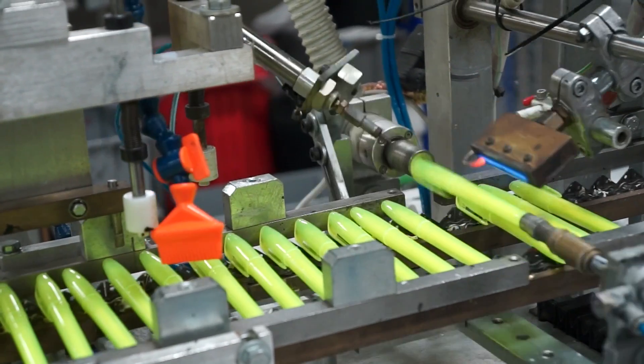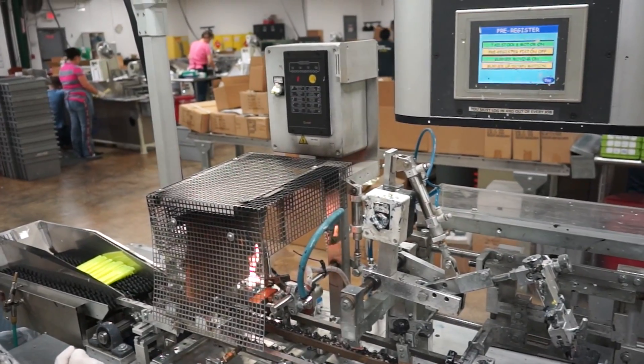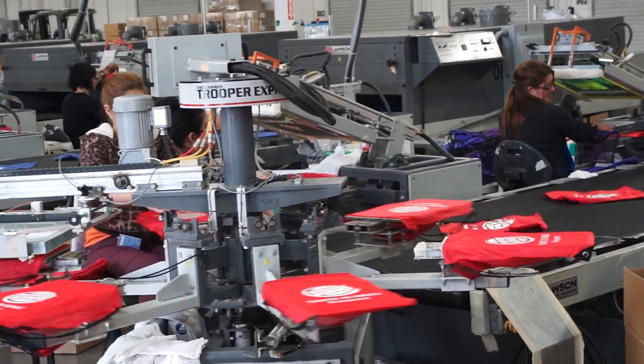Some screen printed items get a little extra love. For example, these highlighters need to be heat treated before the ink is applied, so that the ink will better adhere to the smooth plastic. Fire is hot! Yes it is, that's very true.